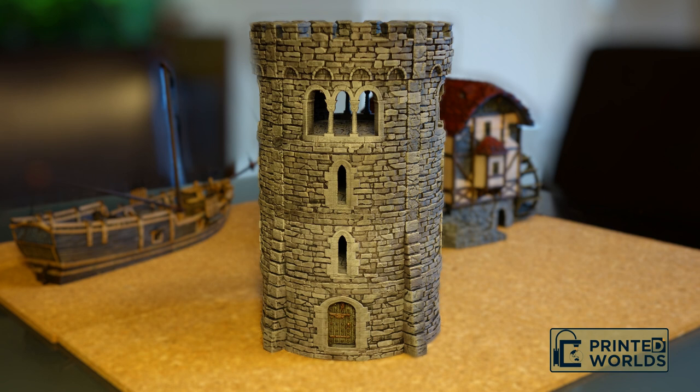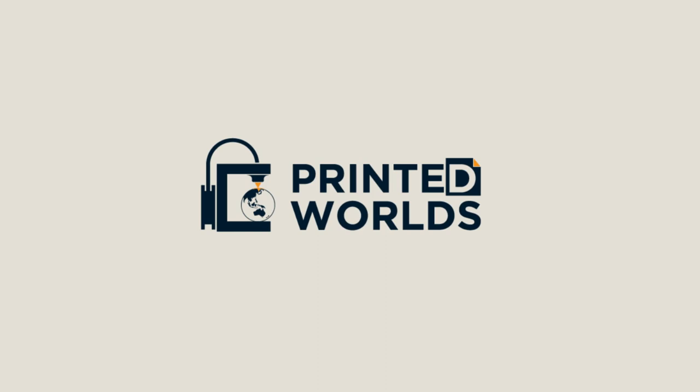Hello and welcome to the first in a line of tutorials on how to paint 3D printed terrain by printedworlds.com.au. This model is the round turret manufactured on license from Printable Scenery. However, the techniques used in this video can be applied to all stone cut and castle terrain. See the links in the video description to purchase physical or digital models. Let's get started.